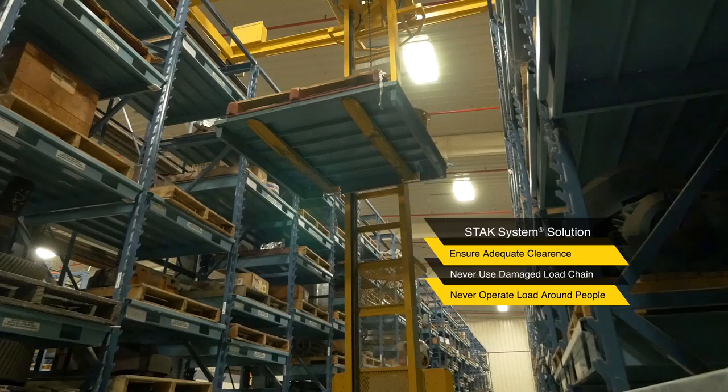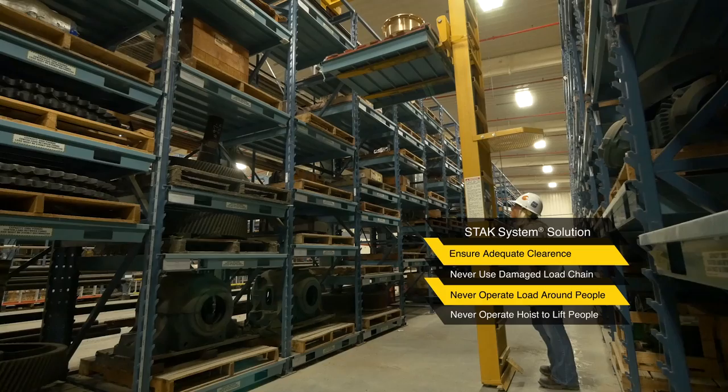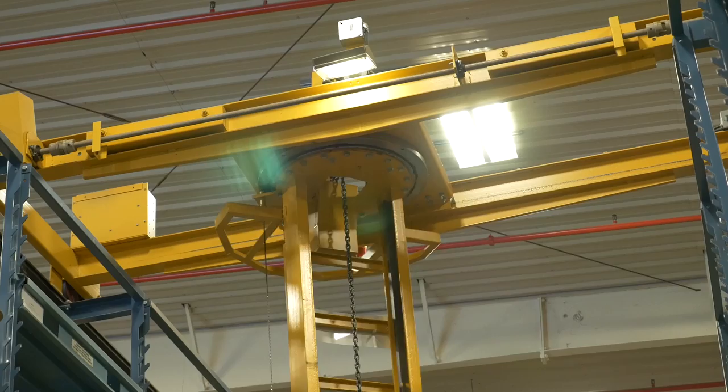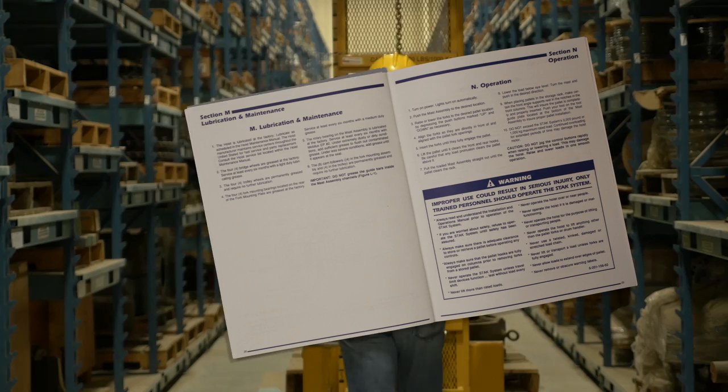Never use a twisted, kinked, damaged, or stretched load chain. Never operate a load over or near people, and never operate the hoist for the purpose of lifting or transporting people. Never operate the hoist to lift anything other than the pallet forks or drum handler. Never operate the hoist if it is damaged or malfunctioning. Never remove or obscure warning labels. If you are worried about safety, refuse to operate the Stack System until safety has been assured.